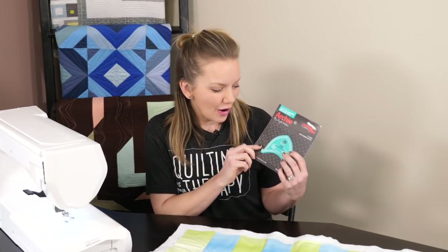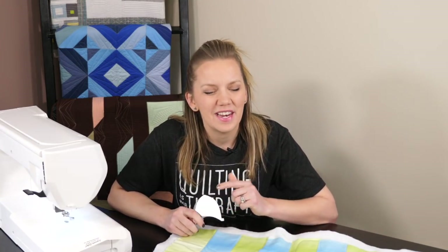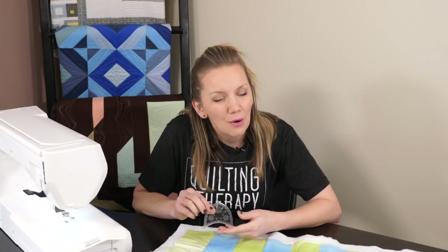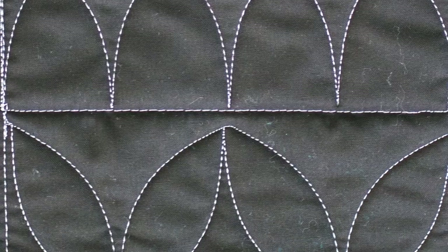Hi, I'm Angela Walters from Quilting Is My Therapy, and in this video Archie and I are going to show you how one little ruler can have big quilting results. I've done videos for the other rulers and now it's Archie's turn. If you want to check out those videos, just check out the description box below — I have all the information on where you can find them. Archie may be a small ruler but he sure is mighty. I designed this ruler with Creative Grids to work in three-inch borders, and I'm going to show you how easy it is to quilt these pointed arcs in those borders, as well as how you can use it to make a fun overall design for your whole quilt.